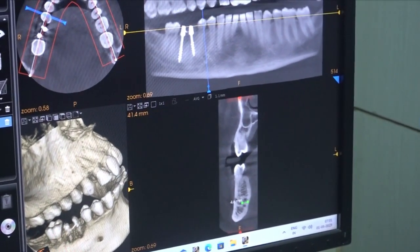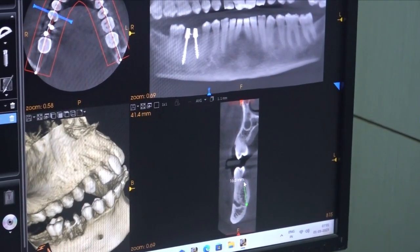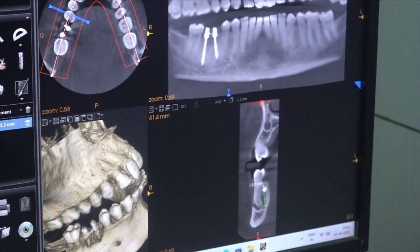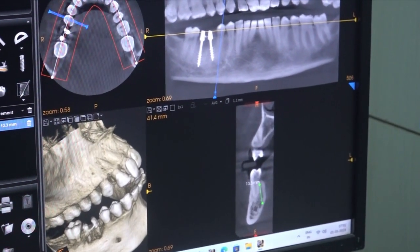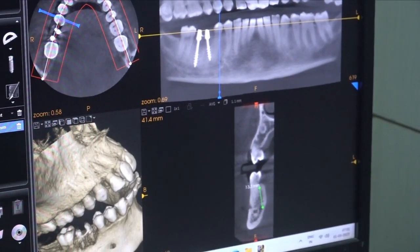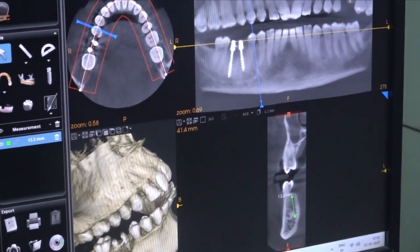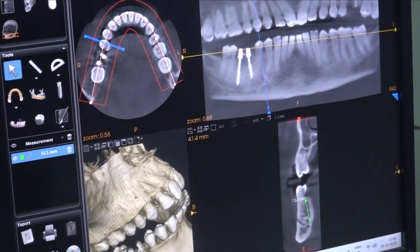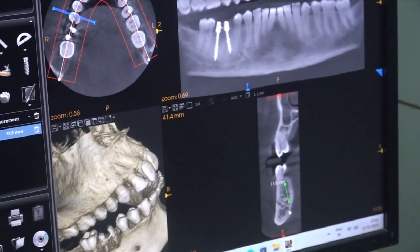If we tilt less, we can place up to 14mm implant length. Looking at the degree range — from this angle to that angle — we can place even a longer implant. So even if you place a longer implant within this angular range, you won't injure the nerve. Or if you don't want to take the risk, just place a 10mm implant.